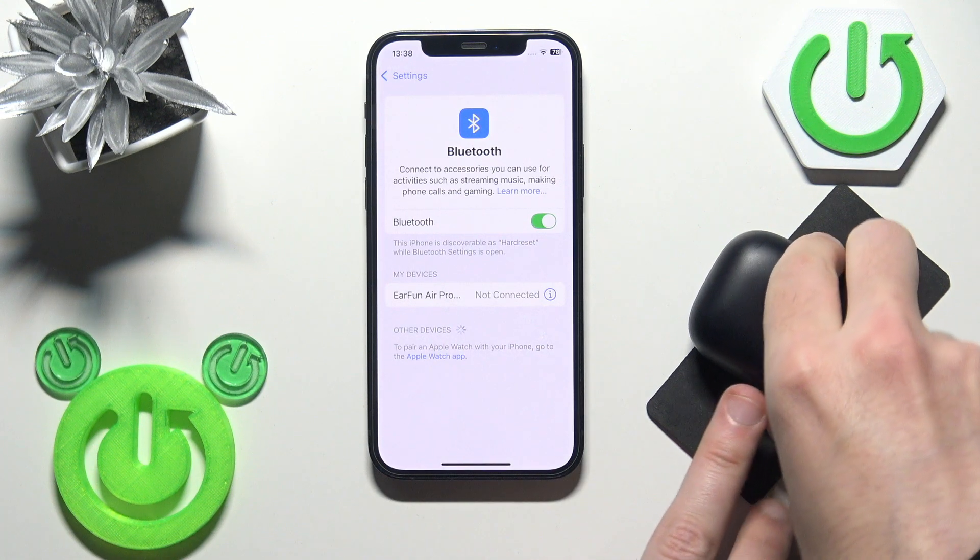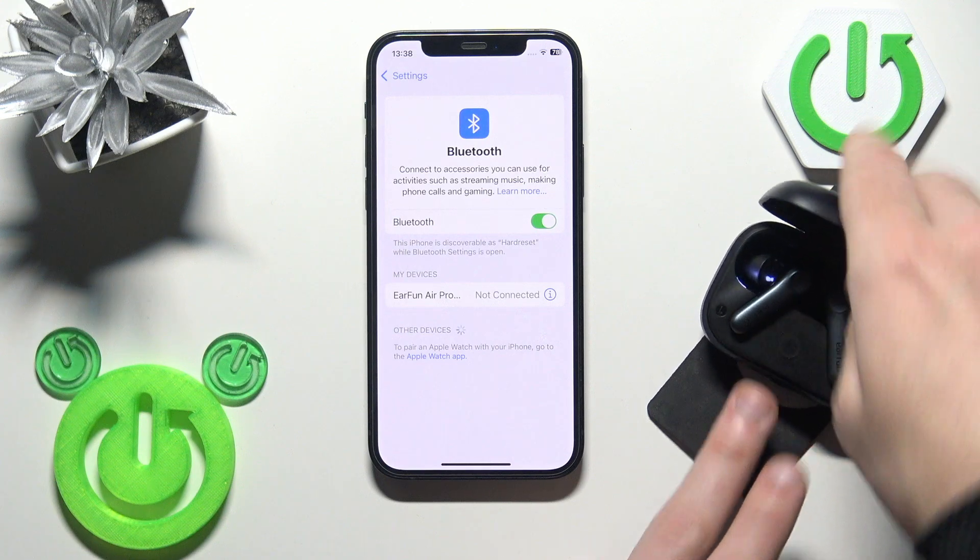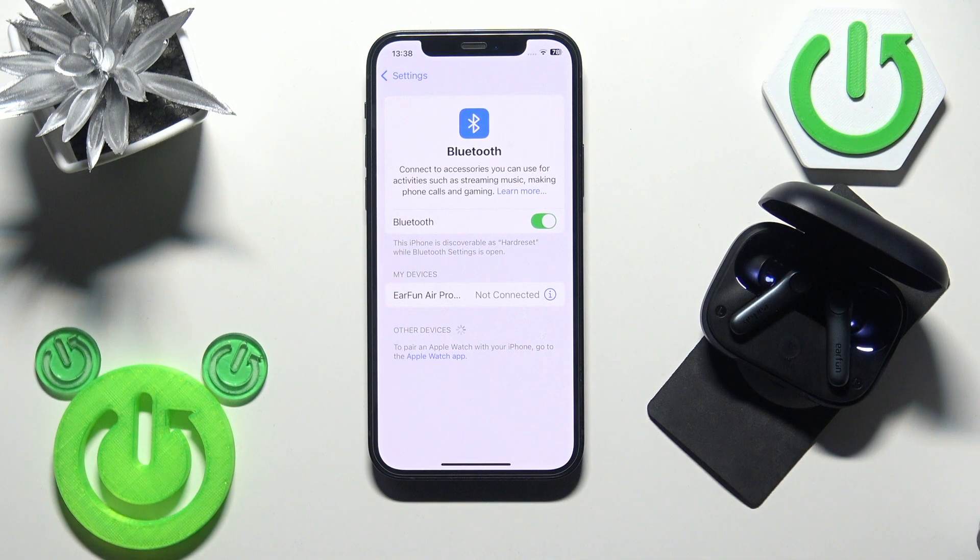Just open the charging case and your earbuds will reconnect to your phone. You should have a connection again — and we have it. If that also didn't help, we need to remove and re-add the earbuds.